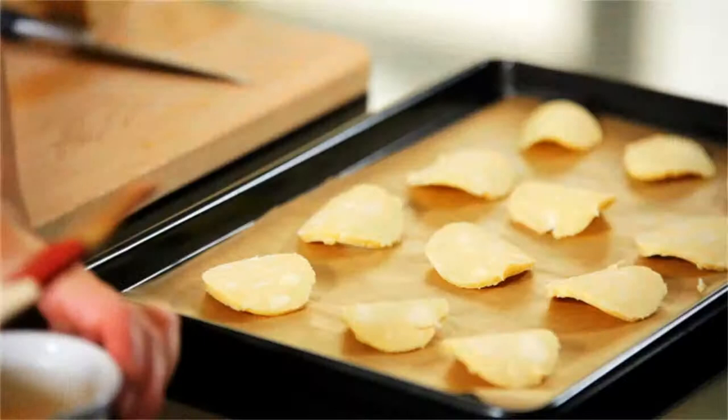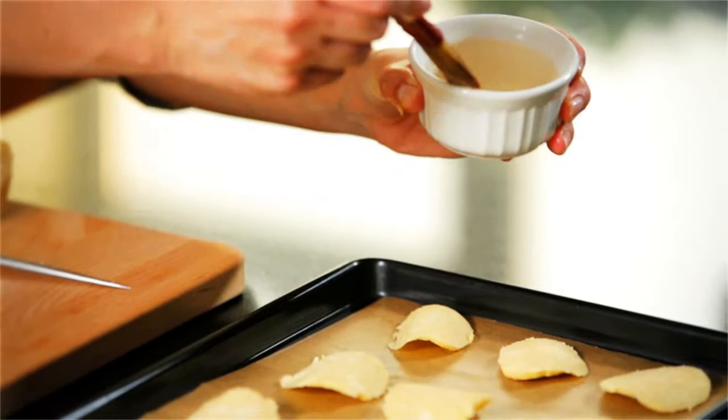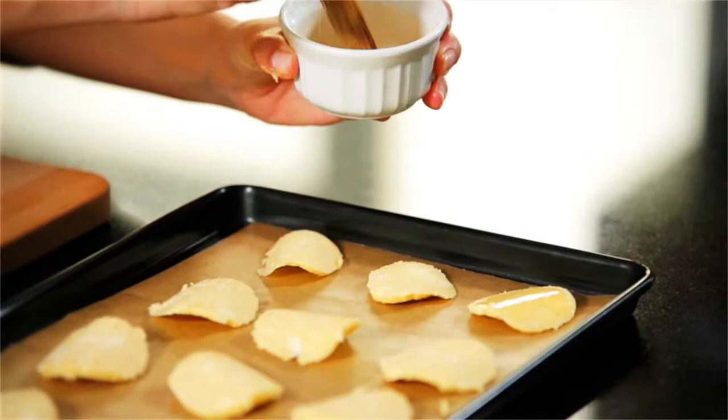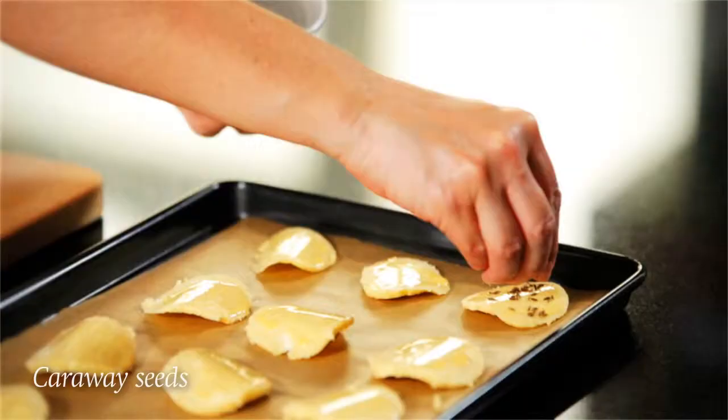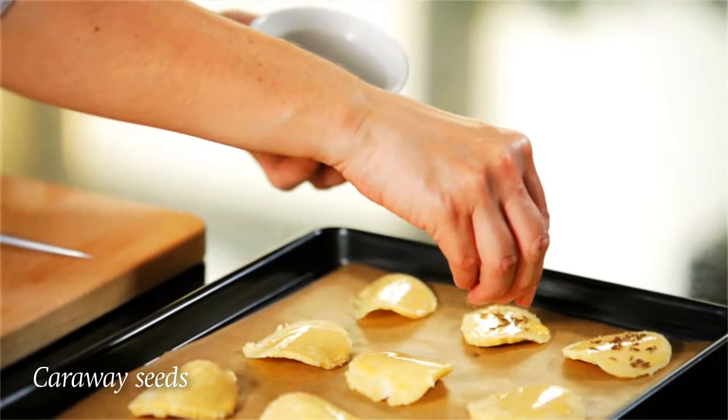Once you've got the number of sablés that you need, just brush their tops with a little egg wash — this is an egg yolk mixed with about a tablespoon of cold water — and this will give a really lovely glossy glaze to the top of the biscuits.